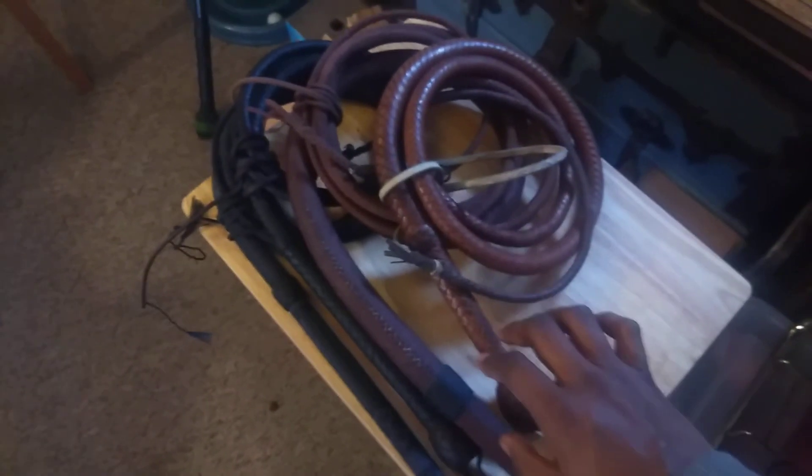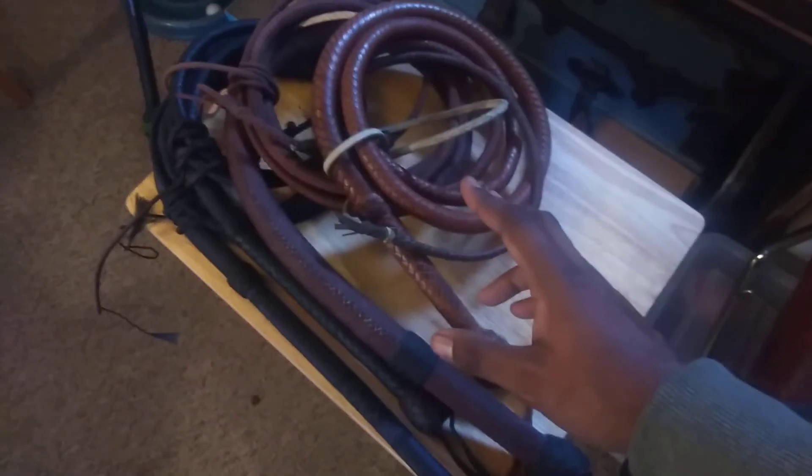One thing to notice is because of this extended transition — and you can see it here — even after a little bit of gentle break-in and gentle training by me, you can see that the transition starts to emulate this longer handle that the whip coach for Indy 4 wanted, in order to put a greater vocabulary into Harrison Ford's work for that movie.